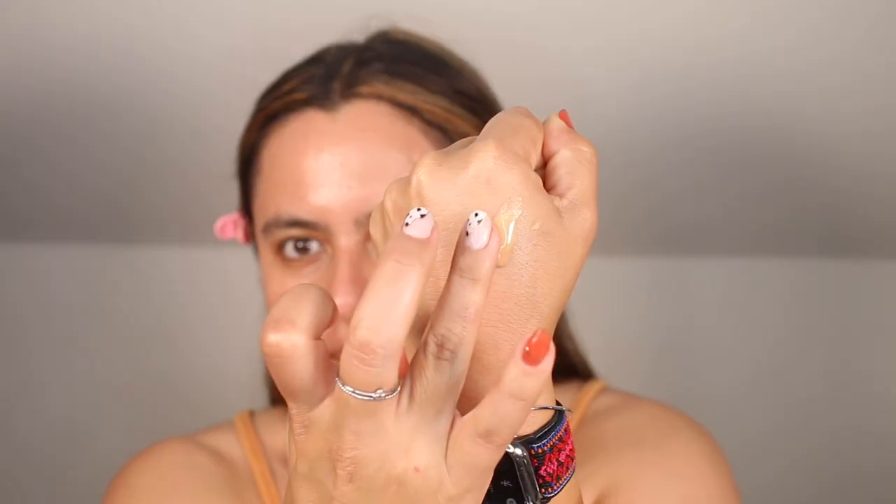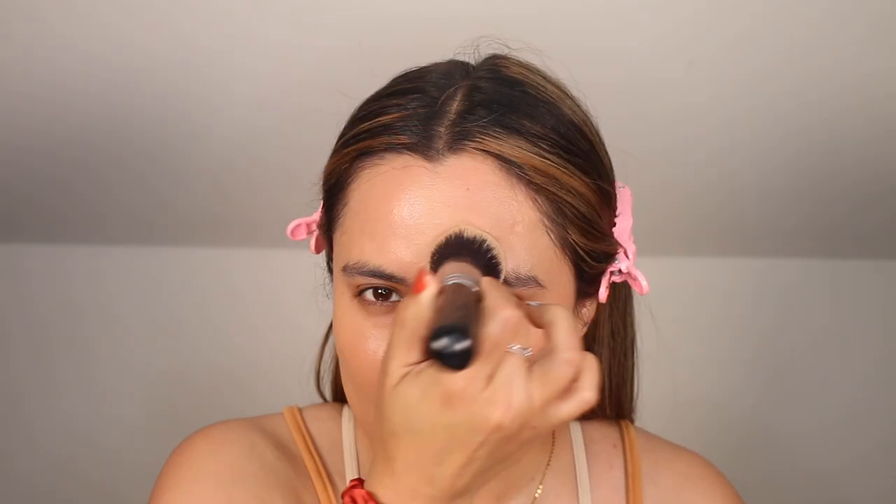I am recording this a week post vacation, so I do have a bit of a tan happening — it was summertime where I visited. I am going to be using my usual Lady Gaga House Labs Triclone Skin Tech Foundation. This past week I have been mixing my tan shade 260 and my winter shade 300, applying with my favorite Morphe M439 brush. Let's put the foundation over the primer and see if it pills.